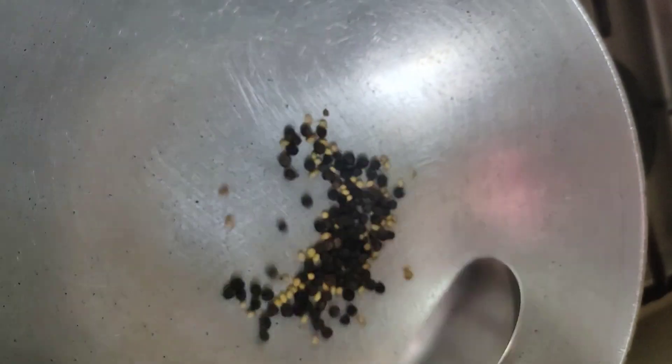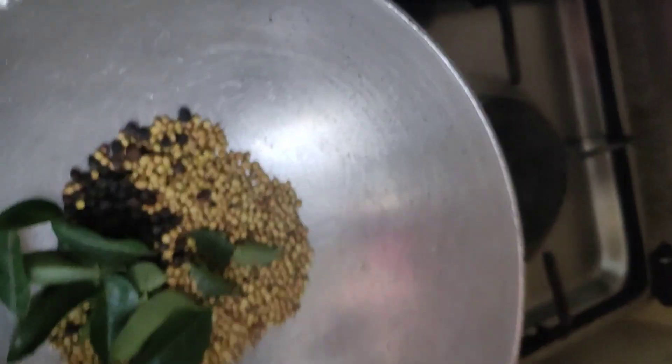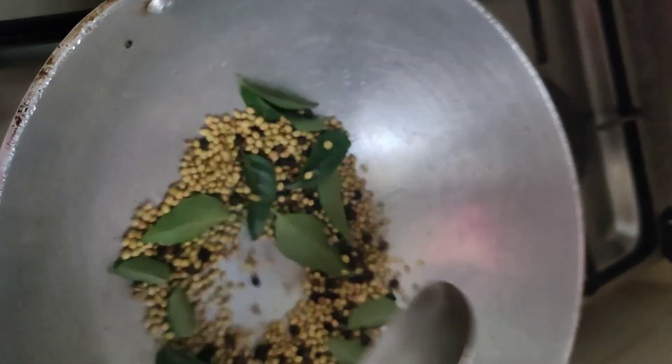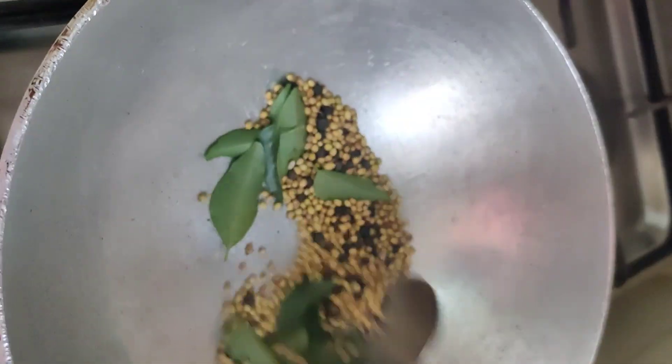Now we will dry roast the black pepper. I forgot to mention — along with the black pepper, add the dry curry leaf and fry it like this. Both are well fried. All three are well fried. As the curry leaves are dried and fried like this, you can keep it in a container. It will stay for one month without getting spoiled.